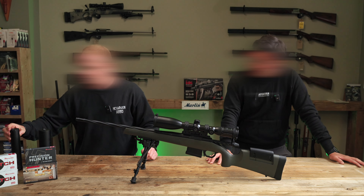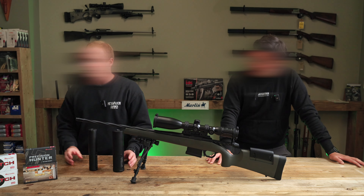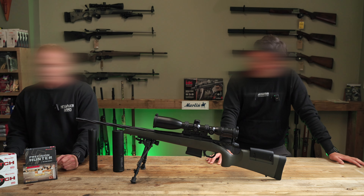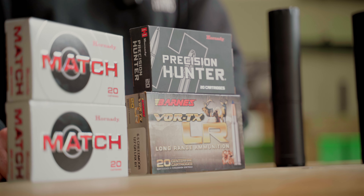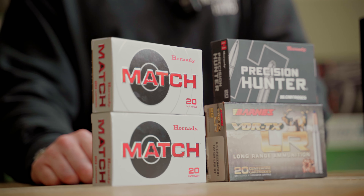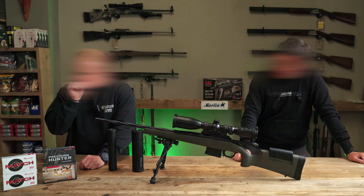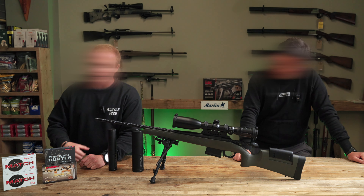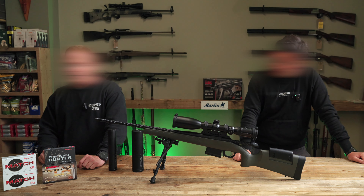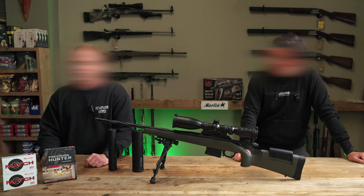For ammunition today we're going to look at two different brands. We've got the Barnes Vortex LRX, which is the long range ammunition, and then we've got the Hornady Match in a 140 grain, Hornady Match in a 147 grain, and the Hornady 143 grain ELD-X — that's your precision hunter ammunition. It's very important we have the correct ammunition for the target, both for match and also price-effective for practice and training. We'll see which one shoots the best today, Adam will go away with a batch of that ammunition, get to grips with the rifle and ammunition combination, and we'll show you the different effects on steel and live targets when out stalking.